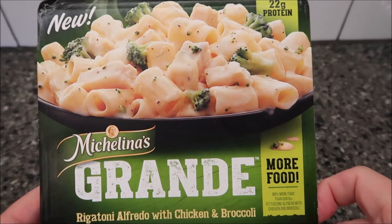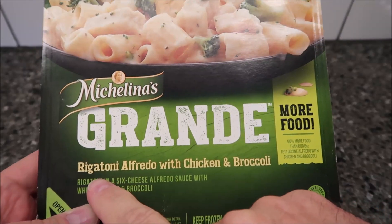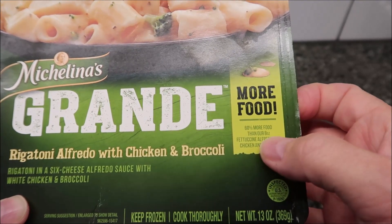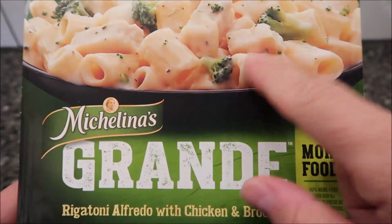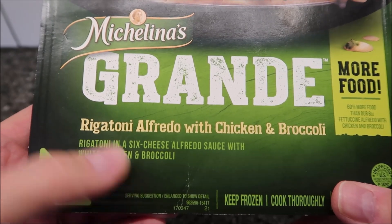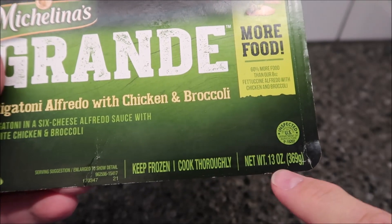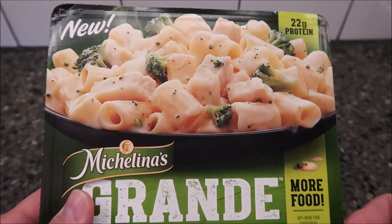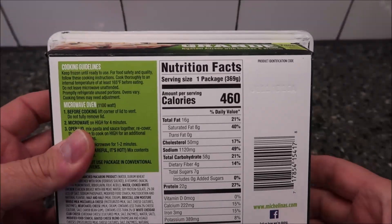Welcome to another food review. Today I'm trying one of these new Michelina's Grande Meals — more food. It's the rigatoni alfredo with chicken and broccoli. It claims to be 60% more food than their 8-ounce fettuccine alfredo with chicken and broccoli. This version is rigatoni in a six-cheese alfredo sauce with white chicken and broccoli. It's a 13-ounce meal — 369 grams — with 22 grams of protein. We bought this at Kroger for only $1.99, which is pretty cheap. It's 460 calories, so not low calorie, but you get more food for the calorie cost.